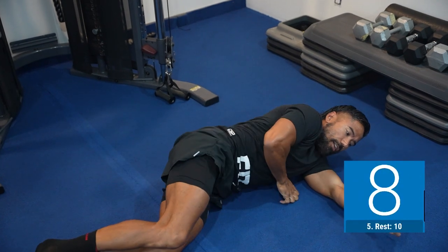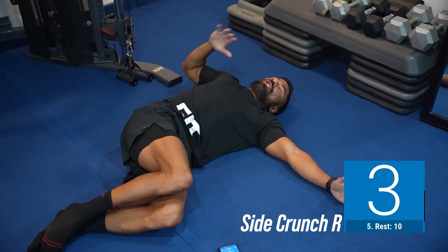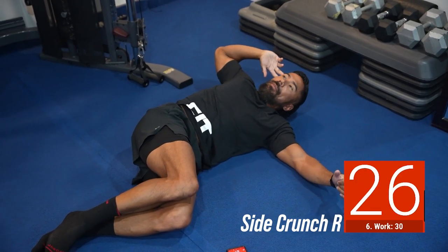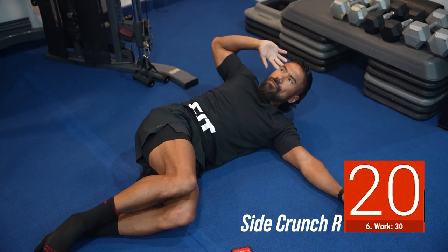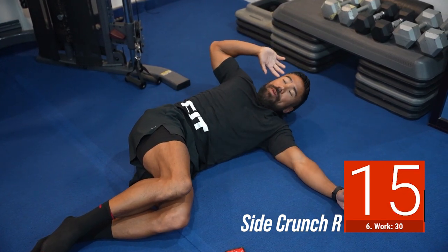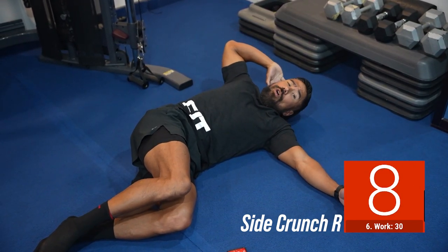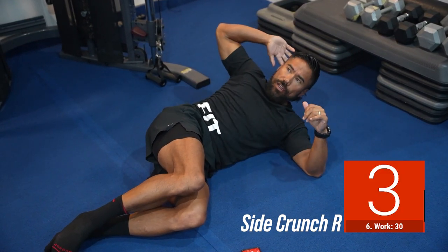We're gonna do a side crunch. Lay on your left side, bend the knees, and focus on the right side. Get a bit of a stretch, shoulders down, and crunch up. A lot of people just do this without properly working the abs because they're not properly stretched. What we're doing is stretching out the abs so you feel that pull, and then you're trying to shorten that stretch. If you want to effectively work those abs, you have to stretch them and then fully shorten them.